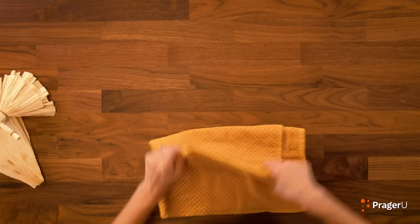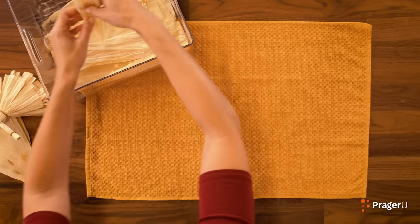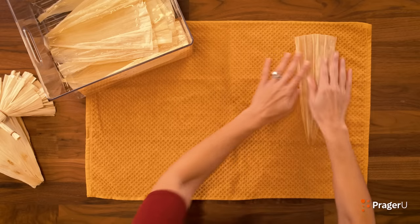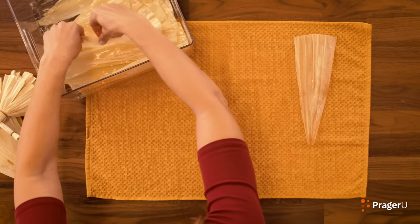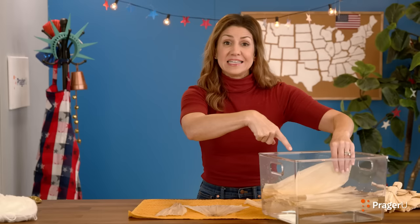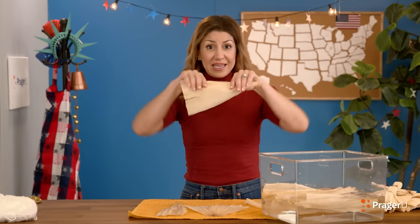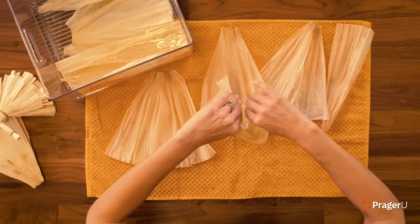Let's get to making our doll and I'll tell you more about Native Americans and American settlers — this is so fun, you're going to love it. First, spread out your towel because this might get messy. Get your corn husks out of the water and lay them out on the towel — we don't want to get our furniture soaking wet. I soaked these for about 15 minutes in warm water so I can bend them when making my doll.